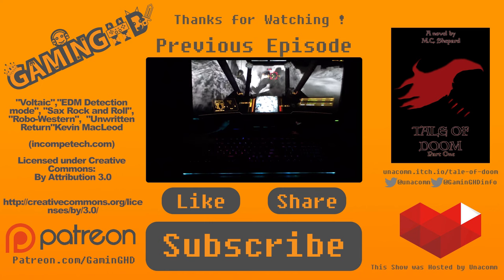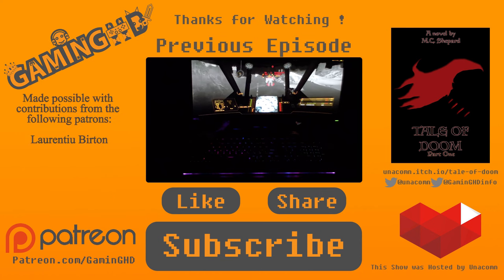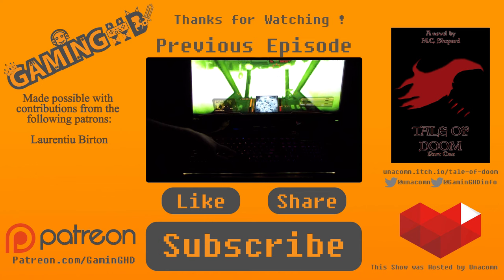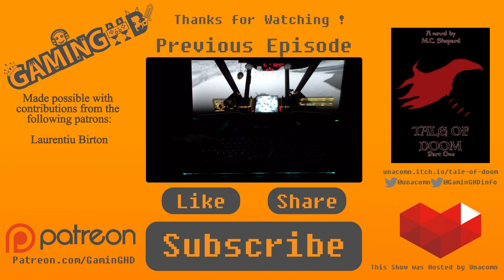Thank you for watching. If you enjoyed it, please consider watching some of our other videos and sharing them or giving a thumbs up. If you really liked what you saw, check out our Patreon page — for just one dollar a month you can help us make much better shows and get some rewards. You could also consider buying my book, 'Tale of Doom' — Volume 1 is out now for just two dollars.